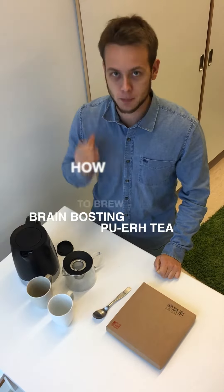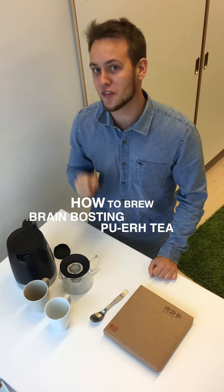Hi Amberknighters! Today I'm going to show you how to brew a very special cup of pu-erh tea, one of my favorite teas.